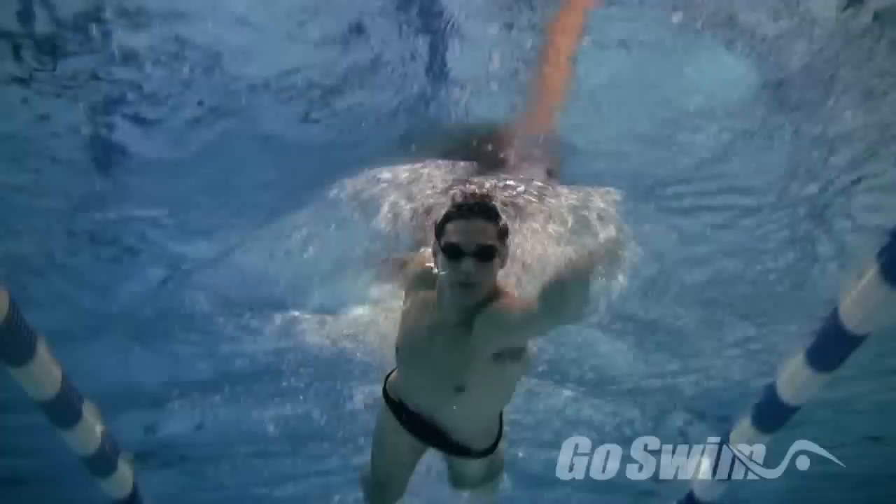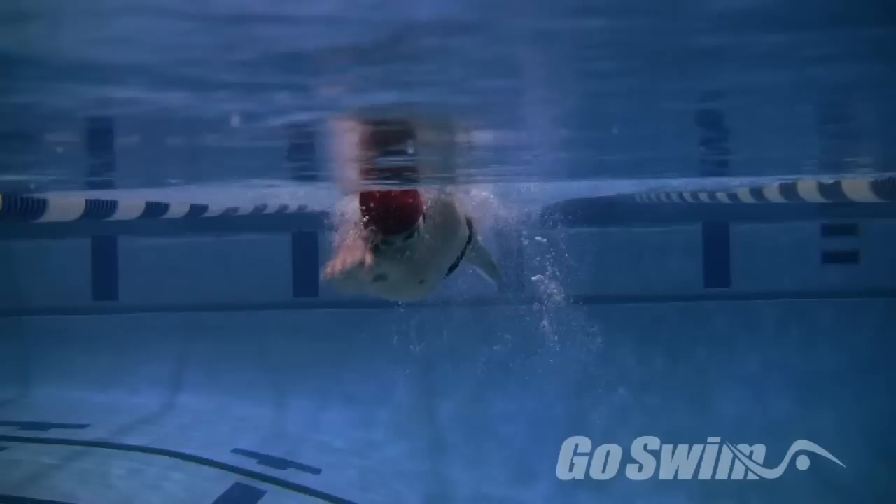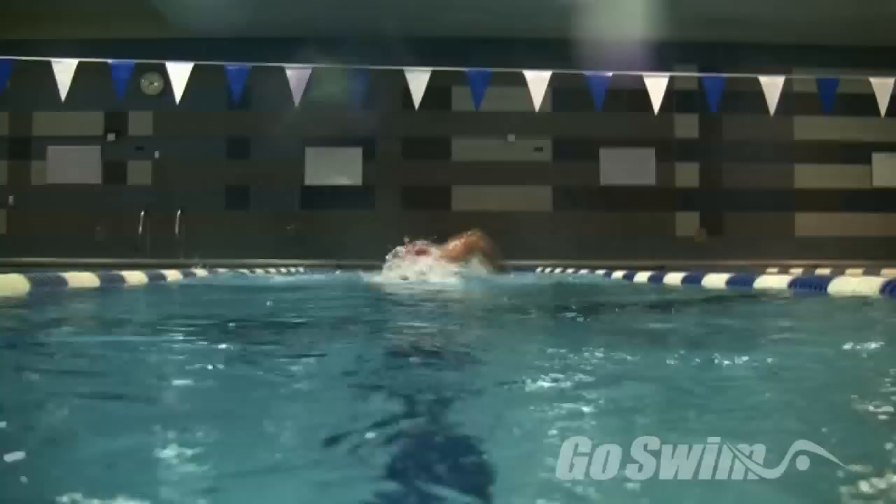About halfway down the pool, lower your head into the water and complete the rest of the length without breathing. Focus your attention on maintaining a straight, wide arm extension, pushing the hand directly in front of the shoulder.